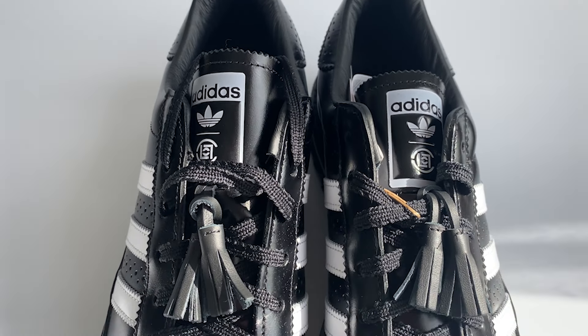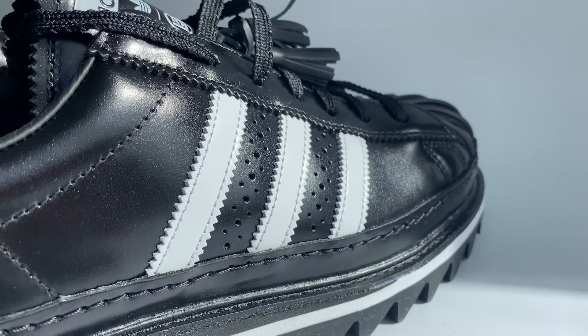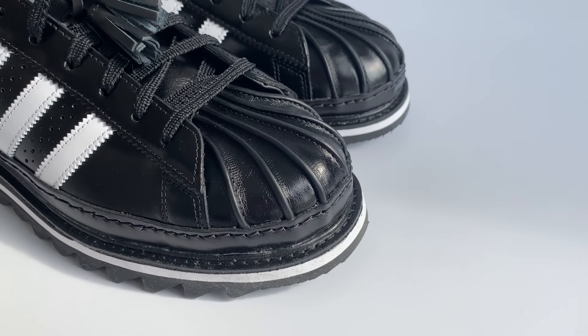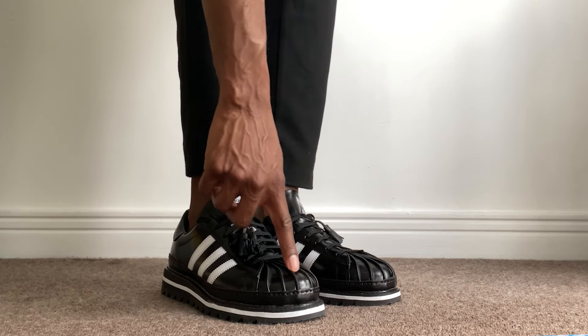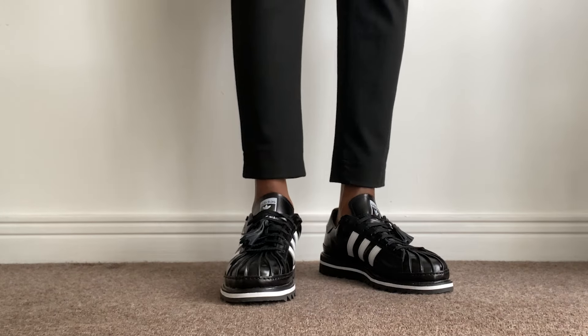I think if they'd used any other leather it wouldn't have worked as well — this takes it up a notch. You've got nice, thick laces typical of the Adidas Superstar but feeling a little more premium. There's three-stripe serrated detailing on the inside and outside sidewall in white, and they've replaced the original rubber shell toe with a crazy premium painted leather shell toe that is unlike anything seen before on the Superstar.